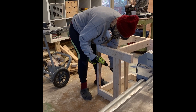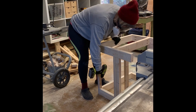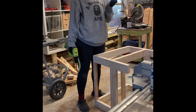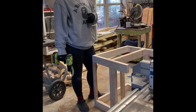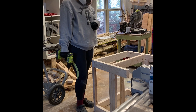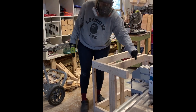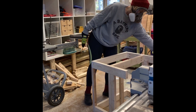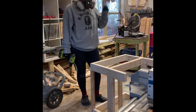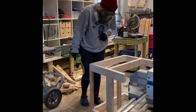Is this your first project like this? I mean, I've done things myself before, but I've never had instructions, so it's helpful to know the right way to do things. My mom's side of the family were carpenters, so I learned a lot — it's sort of genetic. But learning the right way to do it is really helpful.